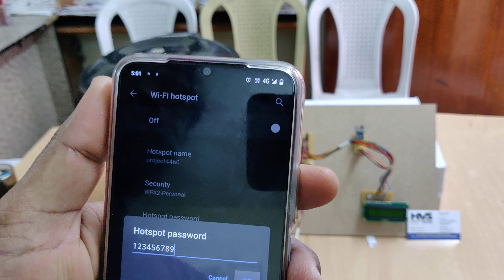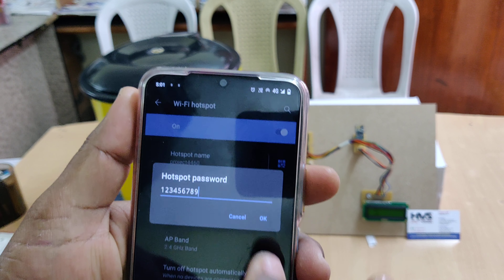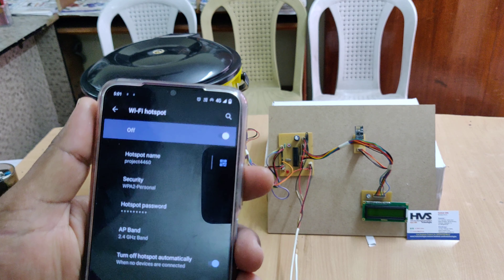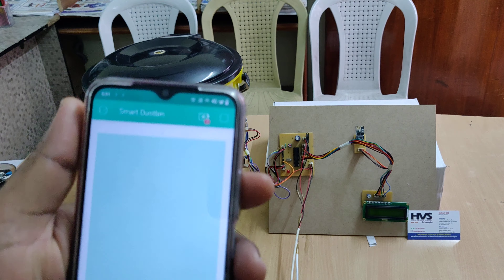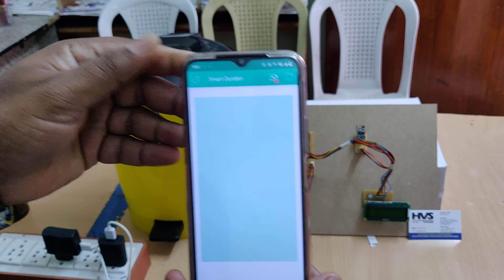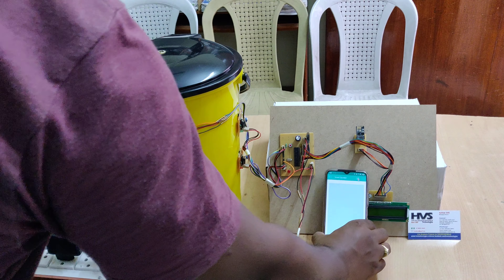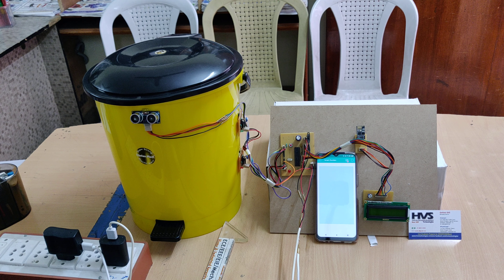Once the hotspot is enabled, also enable internet data. Then go to the Blynk app and log in with the given credentials. You will see the smart dustbin dashboard. Since the dustbin is currently empty, it is showing the empty level.